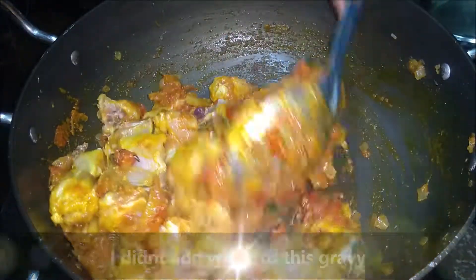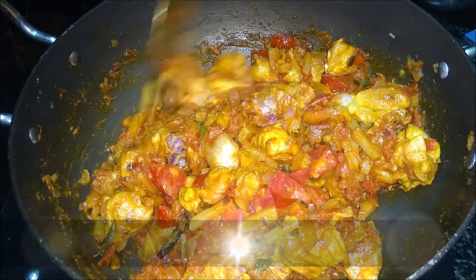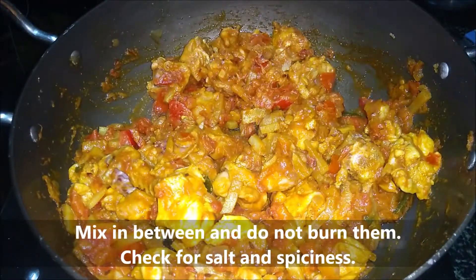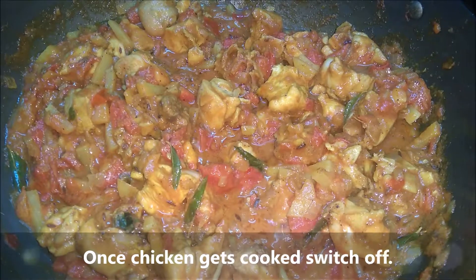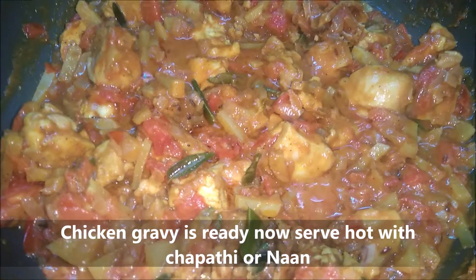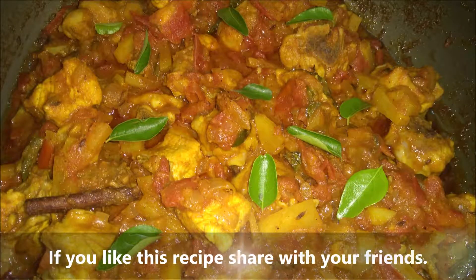Add the chicken to the sauce. If you add the chicken at the right length, you can add it in the sauce. That is why you mix the chicken in the sauce. We can serve the chicken.